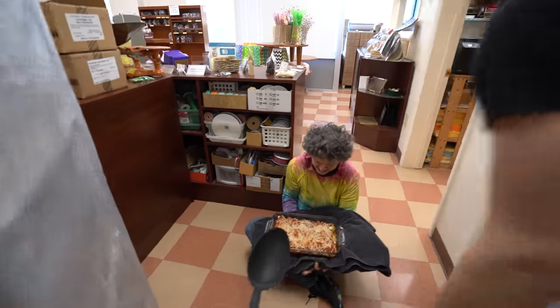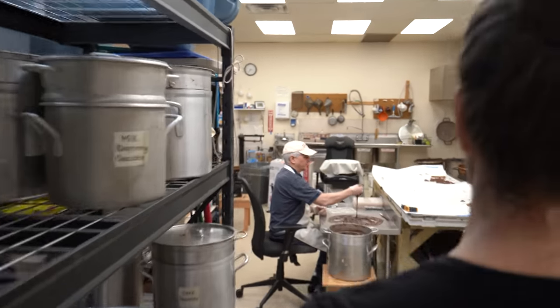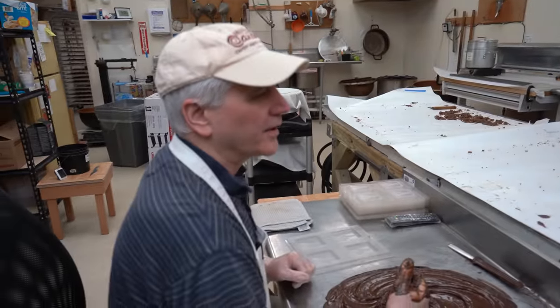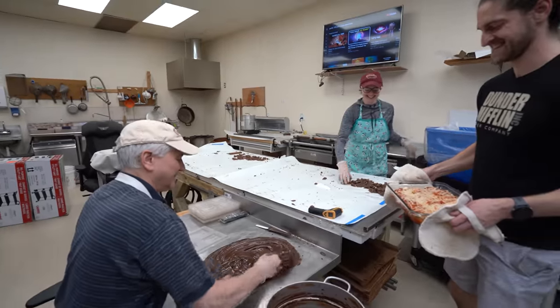I made just enough for you, Mom. Here's your spoon to eat it too. Are you guys hungry? Okay, yours is a fork.